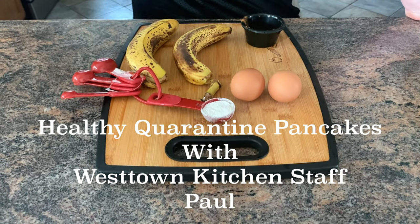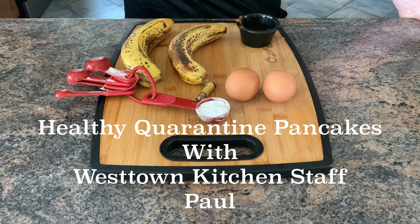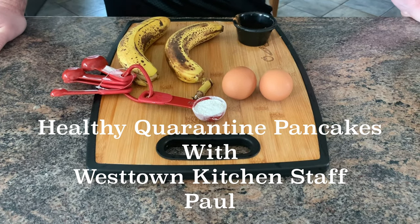I have two eggs, two bananas, a little pinch of cinnamon, and a tablespoon of flour.